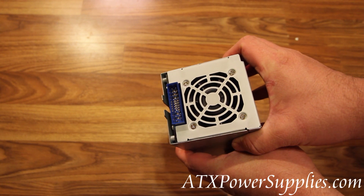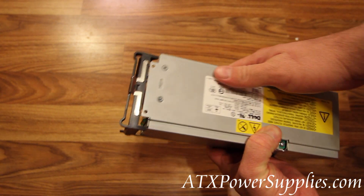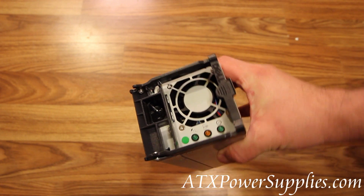This power supply is new. Always make sure you look at the fan on the power supplies that you receive. If there's dust on them, you're probably getting a refurbished power supply.